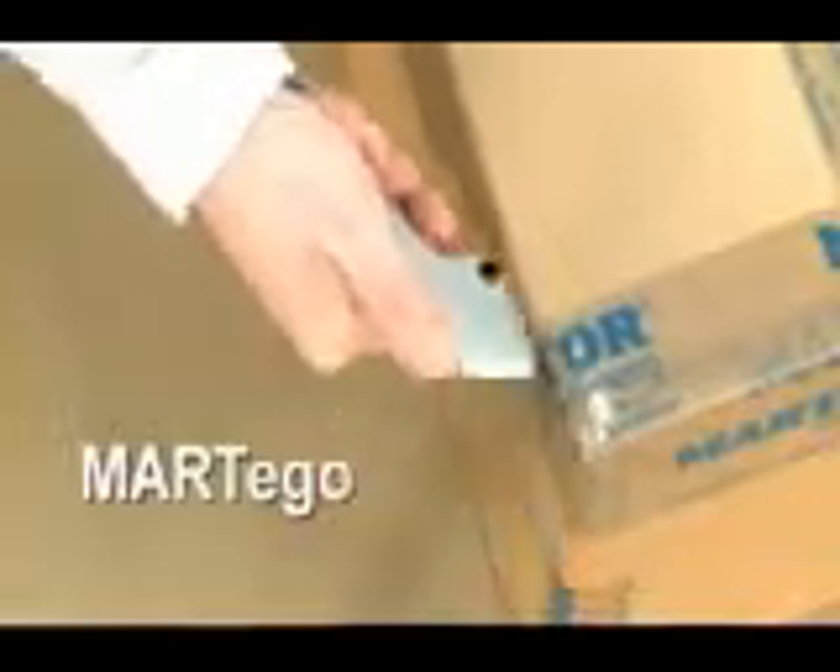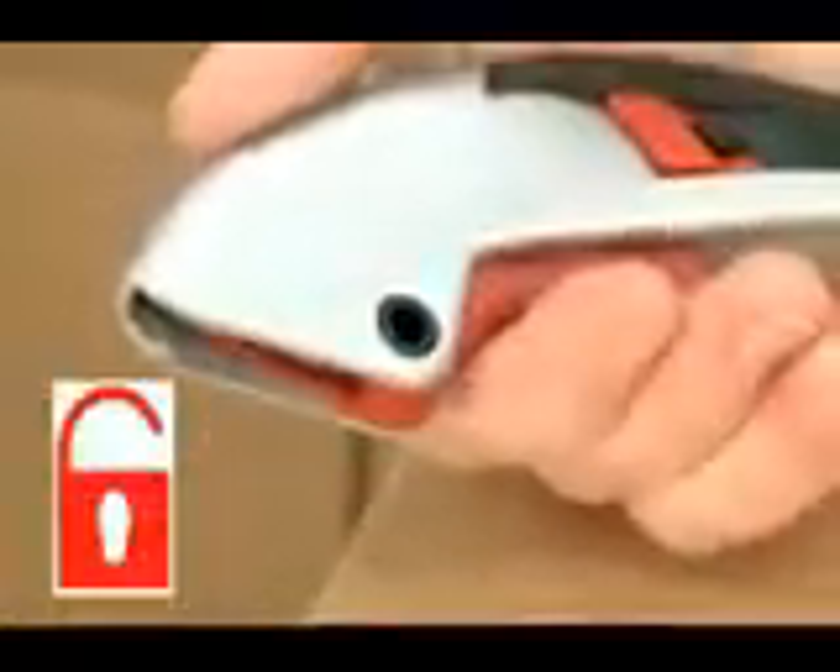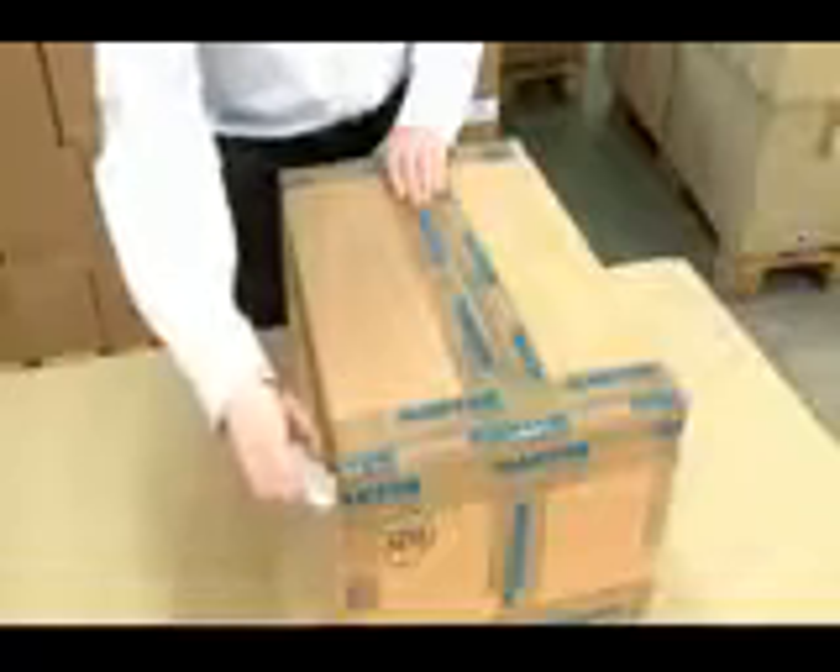The Martigo safety knife is suitable for left and right handers. By unlocking the red lock button and squeezing the handle, the blade will extract. Push the blade into the material, for example carton, and start cutting.